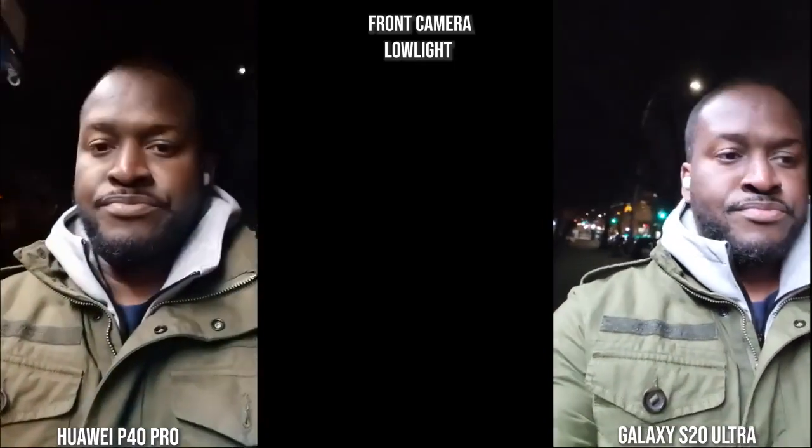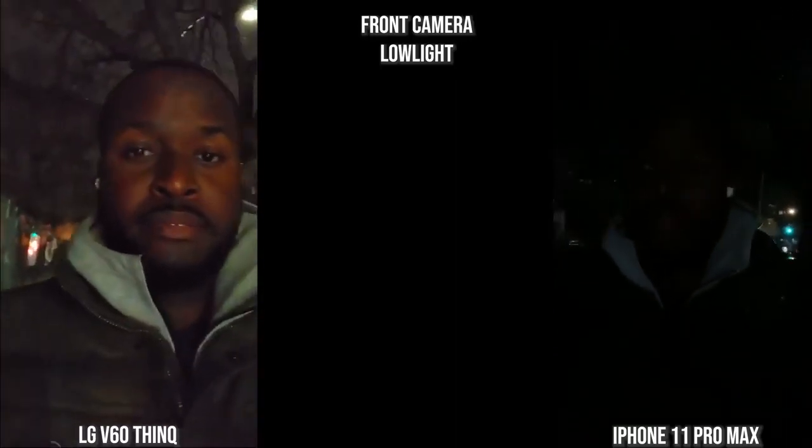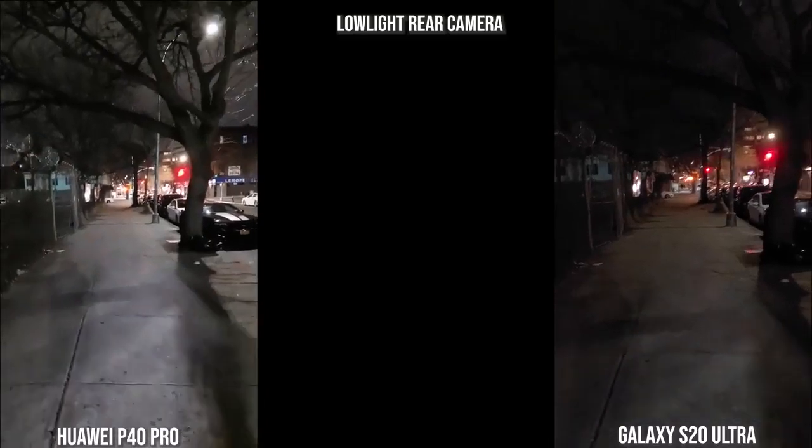Switching to the front-facing camera at night: you can clearly see more of me on the Galaxy than the Huawei — the Huawei image is very noisy. With more lighting the Galaxy lights things up more and the imaging comes out much better. With the V60 and the iPhone at night, surprisingly the iPhone is completely dark while the V60 is noisy but you can clearly see me. The Galaxy is still the better overall image, though the iPhone improves once more light is introduced.